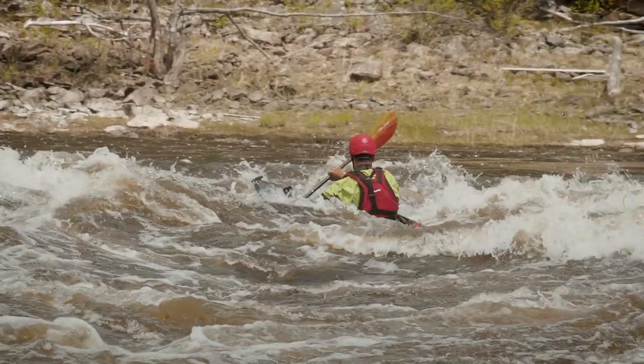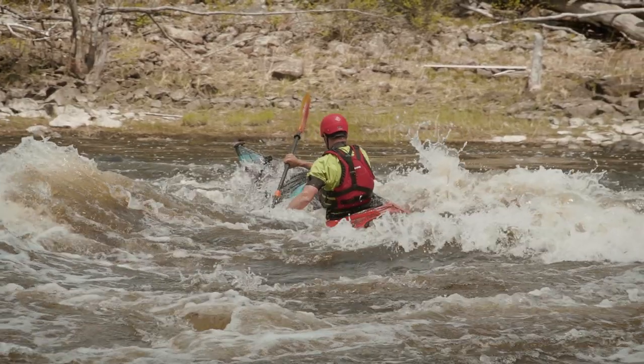But then there are others designed to do a wide variety of paddling — open water, exposed conditions, moving rivers, surf. That's the type of recreational touring kayak we're going to be looking at today.